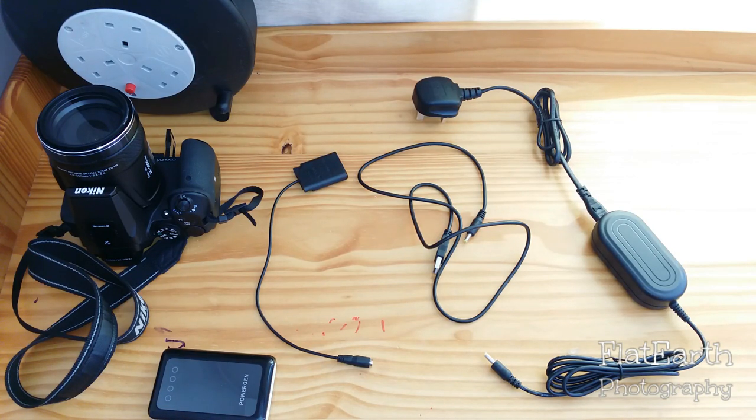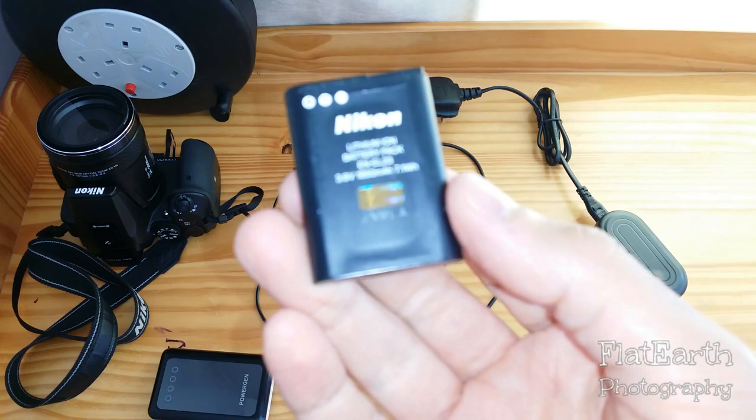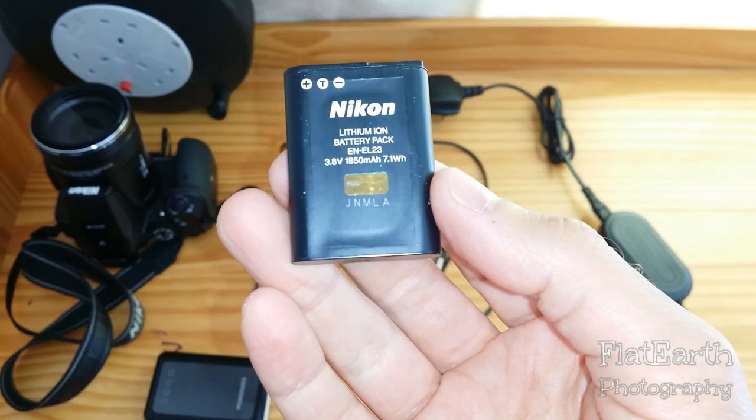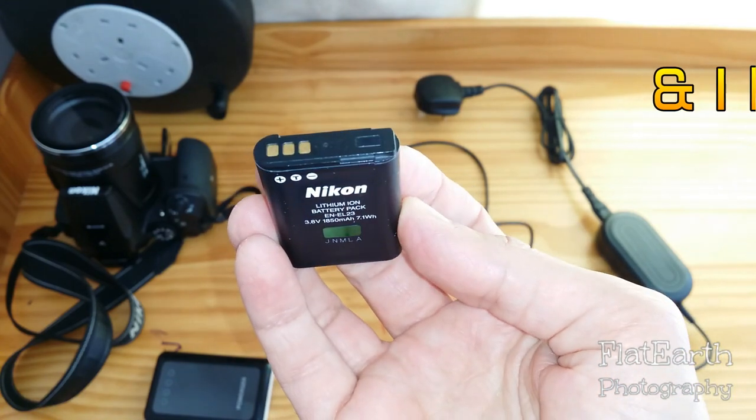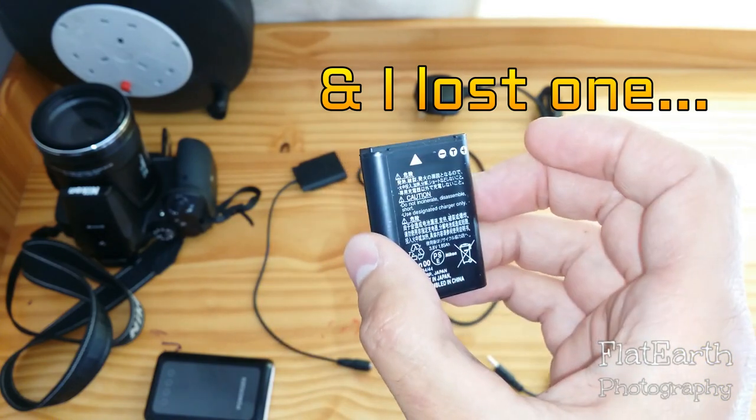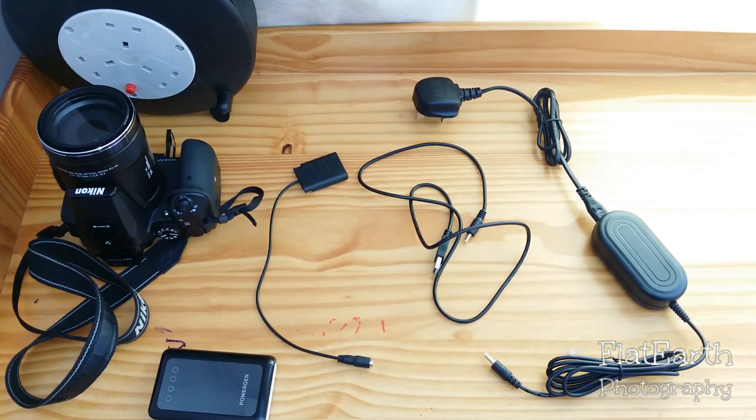Hi guys, this is a little tutorial for those of you who have the P610 or P900 and are struggling with battery life. I'm quite happy with the battery life of this camera. You get the normal battery included, and you can choose to get spare batteries as I have done, but they need a lot of recharging. If you're doing time-lapse overnight — say two and a half hours — you may run out of juice. So if you plan to do a lot of video shooting, you can do a trick, and what you'll need is right here on my table.